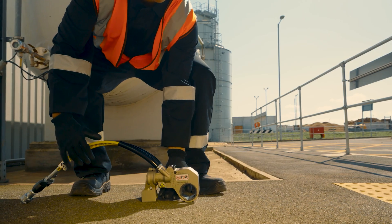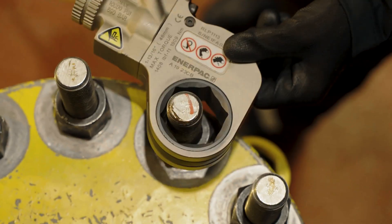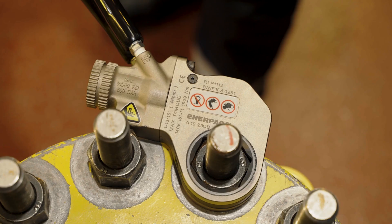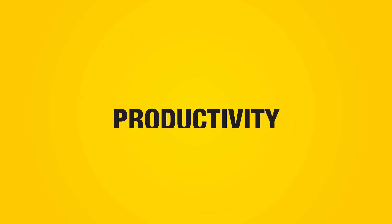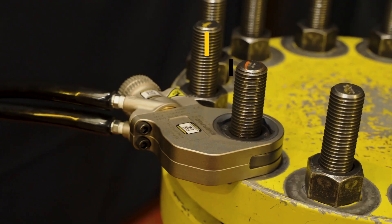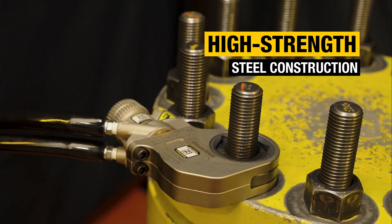The modular RSL hydraulic torque wrench provides unmatched versatility, long-term durability, and productivity, so you can tackle a vast range of bolting applications with complete confidence, constructed from robust steel and built to last.